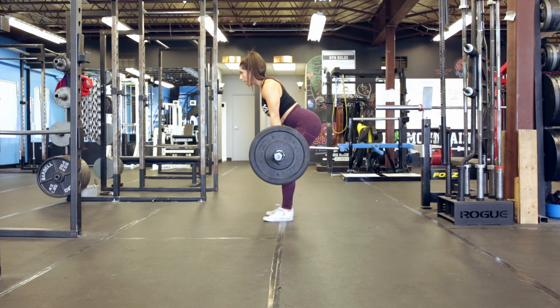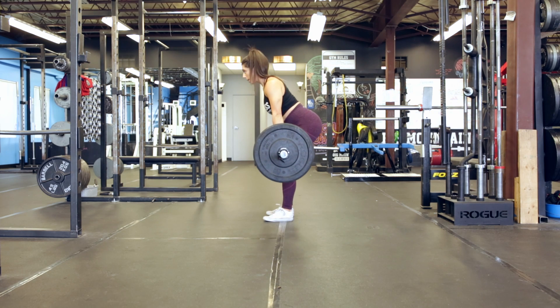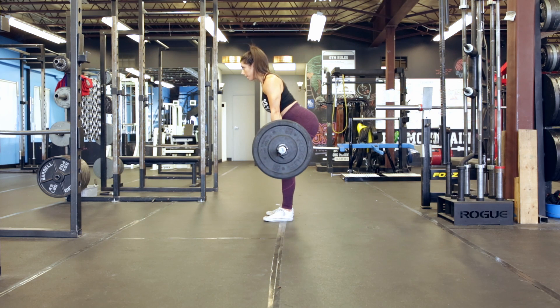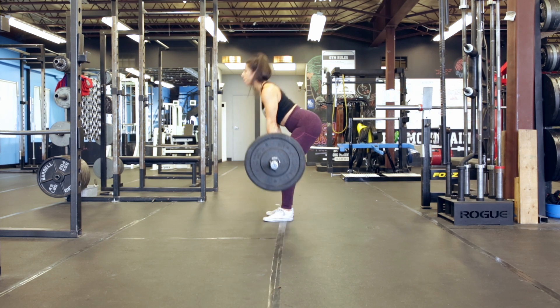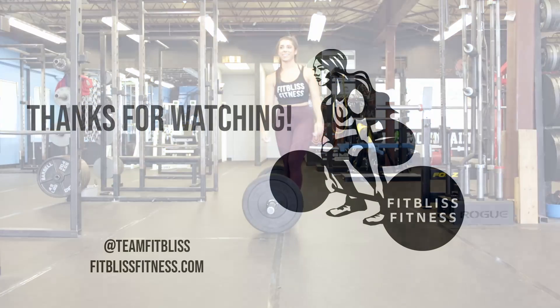It's kind of like a Romanian deadlift kettlebell swing hybrid. Here it's a nice smooth Romanian deadlift and then thrust your hips squeezing your glutes. You should feel a nice intense glute engagement here and maybe it will get your heart rate up a little bit more.